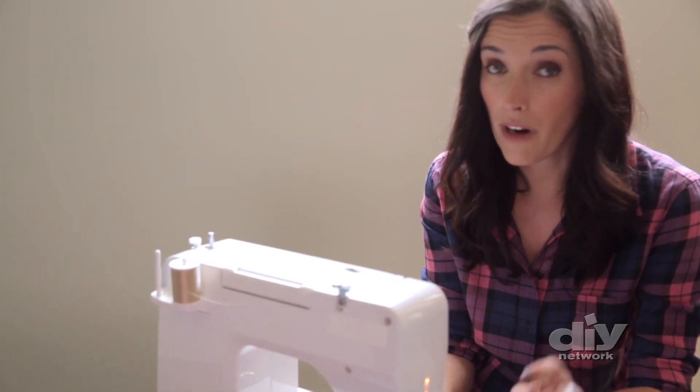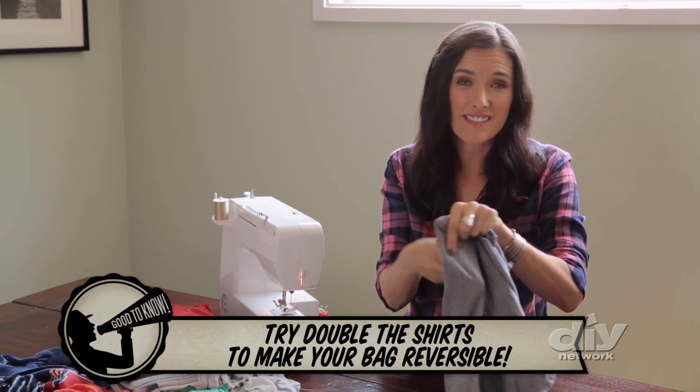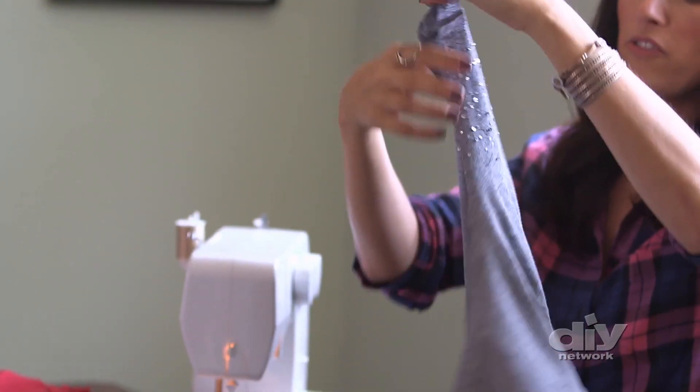You want your stitches to go right along the seam, and you want to take the pins out as you go, then flip it inside out. The fun part about this is you can use t-shirts that have some significance to you, or they're kind of stylish and you just don't want to get rid of them yet.